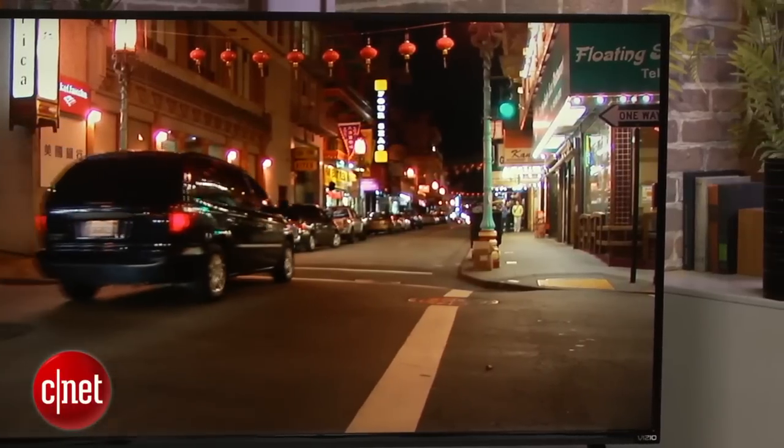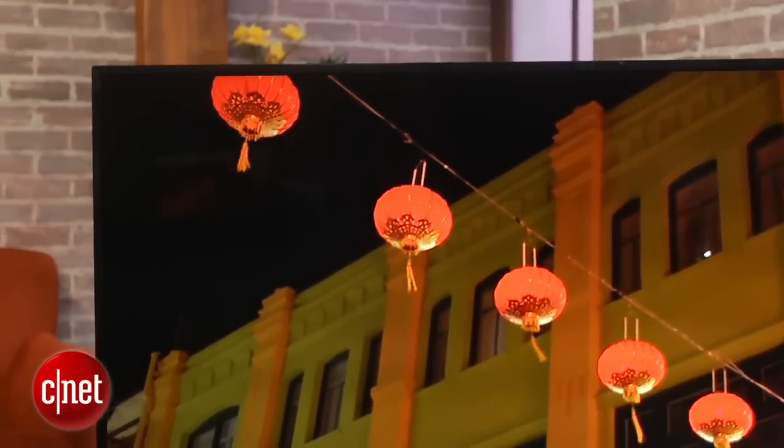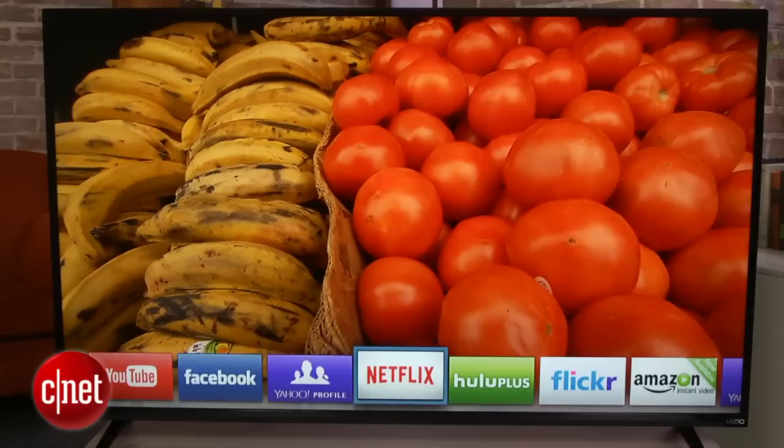We really like the contrast and pop on this TV. For a 1080p TV that's relatively inexpensive, it delivers great picture quality, good enough for pretty much everybody. Color accuracy and bright room performance on this TV were also very good.